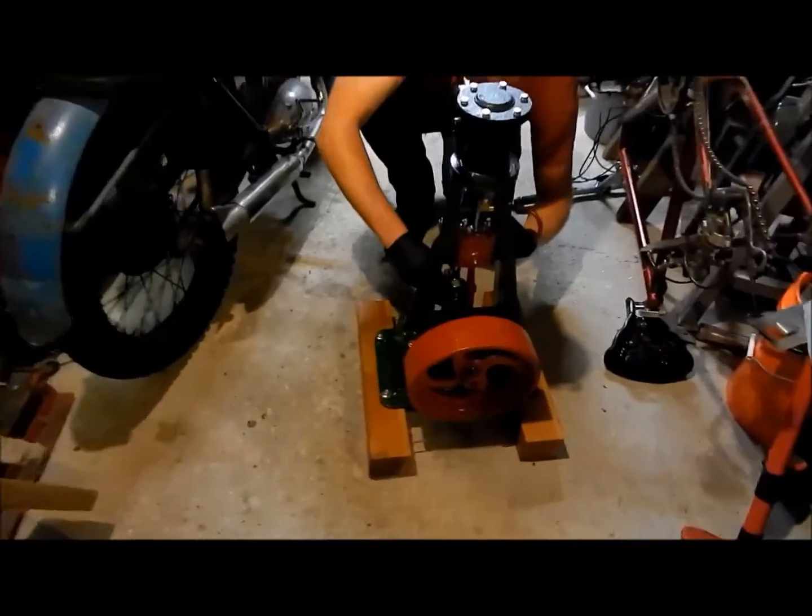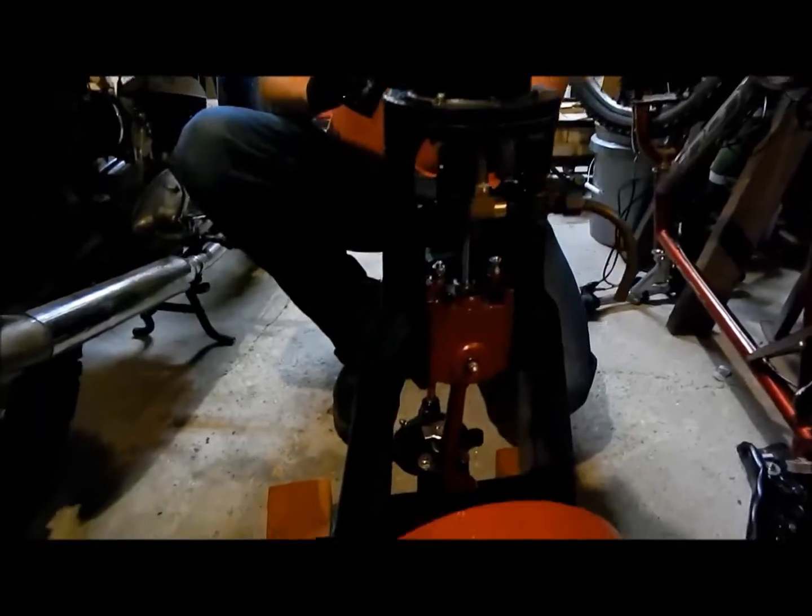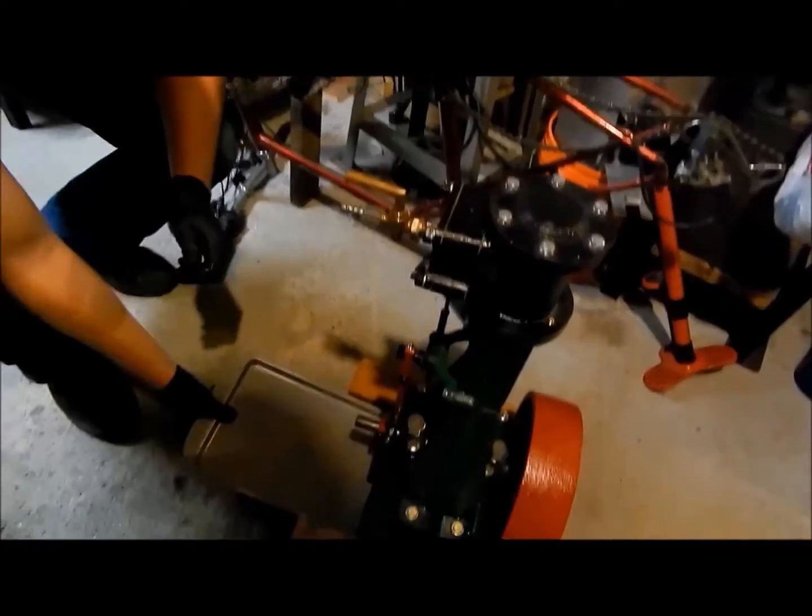I'm just going to fill the bearing cups. Get a shot of oil into the intake. Drip pan — kind of pointless.